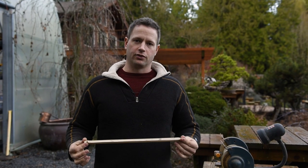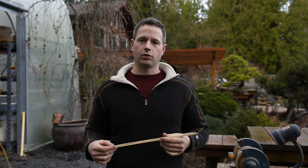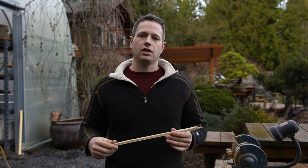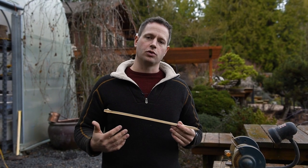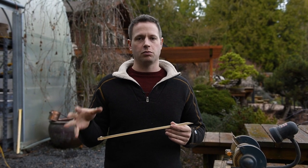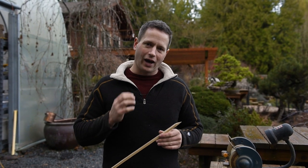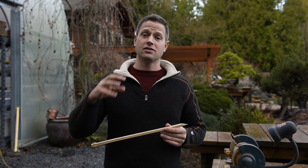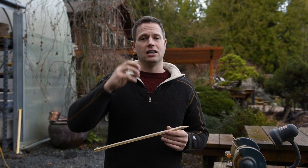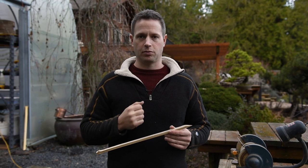As far as bonsai techniques are concerned, repotting is probably the most mispracticed technique in bonsai, second only to watering. The interesting thing about the mispractice of repotting is that the entire strength and health of the tree is sourced from that root system being set up to establish a balance of water and oxygen, and one of the biggest mechanical actions of that repotting process is the insertion of soil into the air spaces to establish that balance.